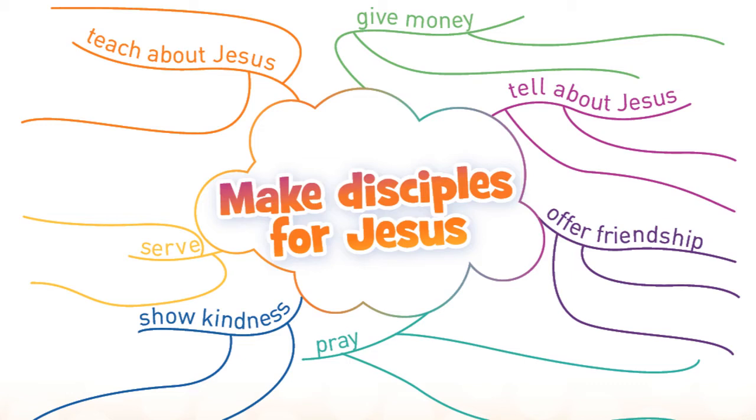Maybe you have some change laying around the house and you can bring it to the church and offer it — that money goes to missions, to people all over the world who don't have enough to provide for themselves. Or maybe you can offer friendship to somebody that you see at school this year, or show kindness by helping out family members and those around you that are in need. And you don't have to write words — if you want to draw pictures illustrating the ways that you're going to go out and make disciples by serving Jesus and teaching others about his awesome name, then you can draw pictures too. We can't wait to see what you guys come up with for how you're going to go out this year and make disciples for Jesus.